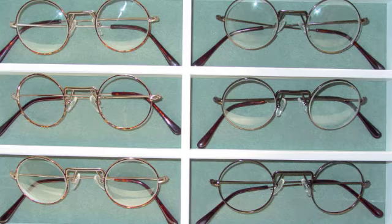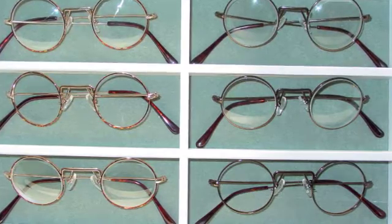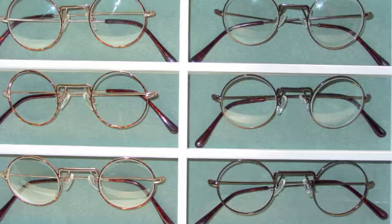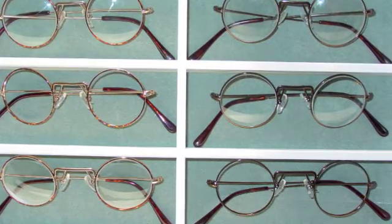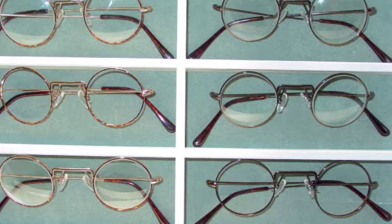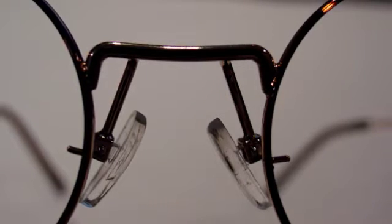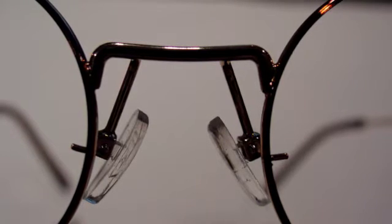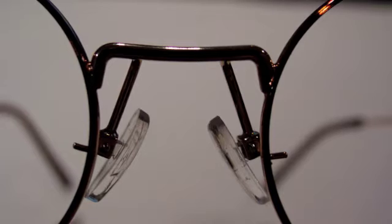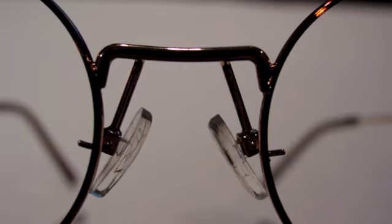Currently, the frames come in three bridge sizes which offer optical centers of 60, 64, and 68 millimeters. There are two choices of frame color: bronze, and gold with tortoiseshell rims. The frames have been manufactured with a small locking pin soldered into the inner rim at the nasal edge, two millimeters below datum. A slot is then cut into the lens at the correct location to ensure the lens does not rotate once it is in the frame.